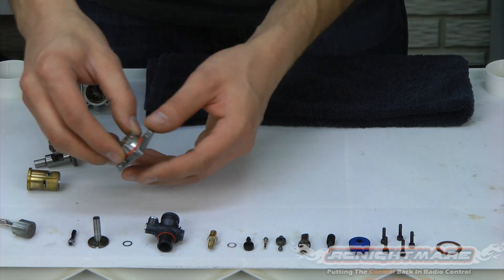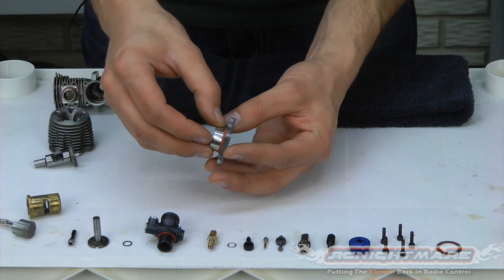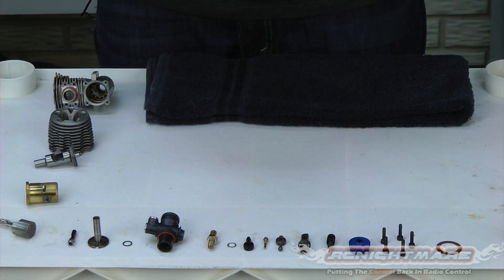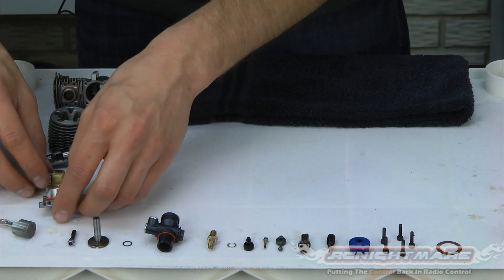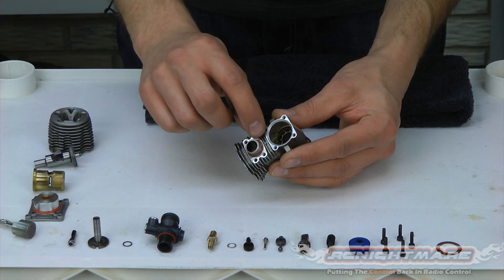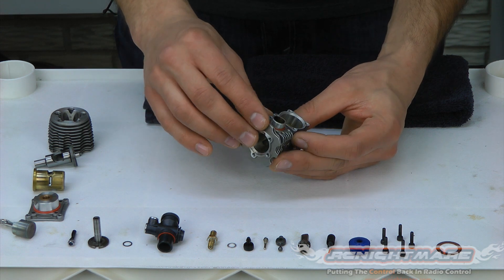That O-ring is okay. There's another one on the back plate that seals the engine — that one's real important. Ours looks real good, nice and clean, no deformities. There is also one on your exhaust port too, all the way around. That one looks real good.